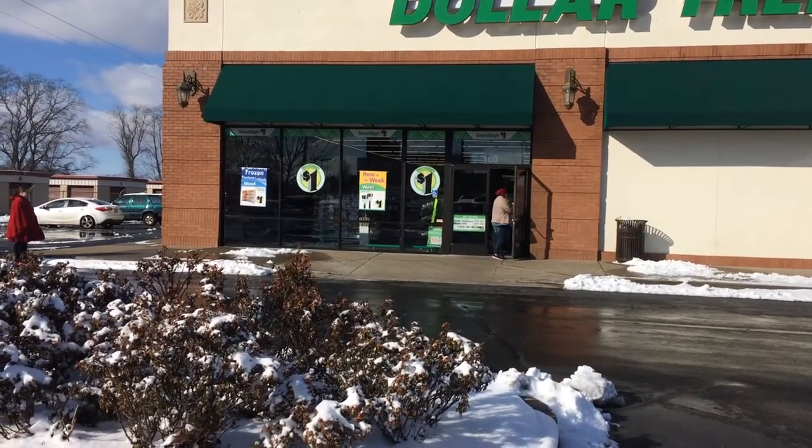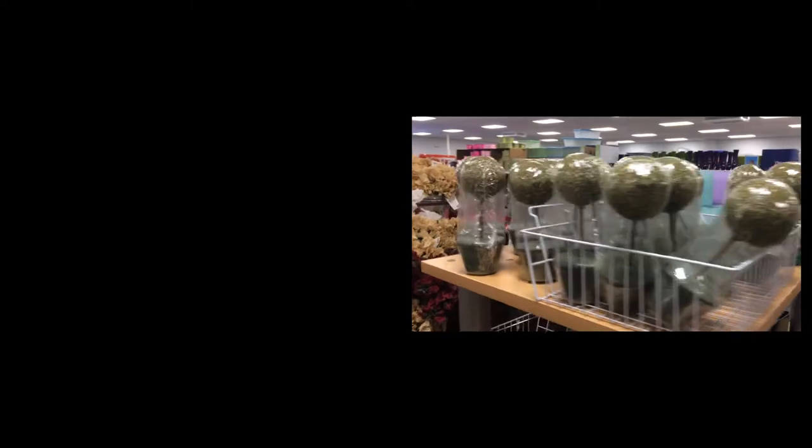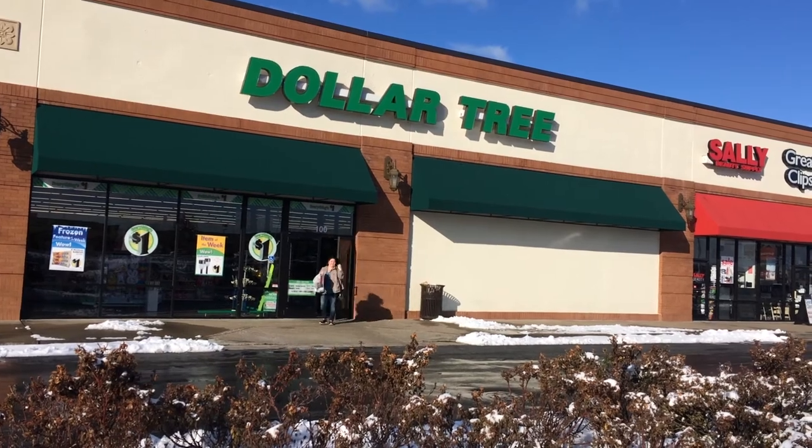Hello, welcome to another episode of Perfectly Imperfect. Today we are going to be doing a Dollar Tree haul and it is magnificent as usual. Make sure to like this video if you guys enjoy it, and let me know if you'd like to see other hauls. If you like this kind of thing, make sure to hit that subscribe button so you don't miss out on anything. Let's jump right in.